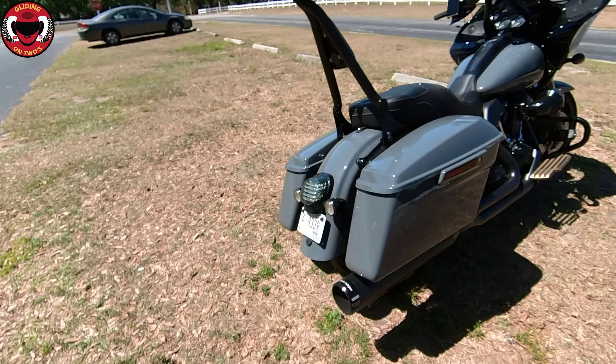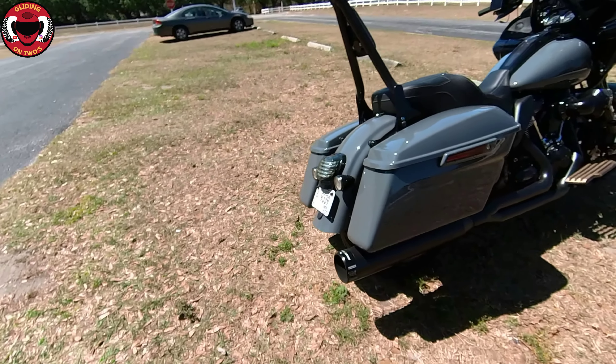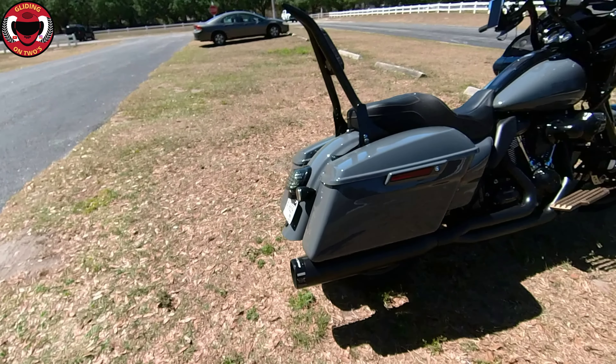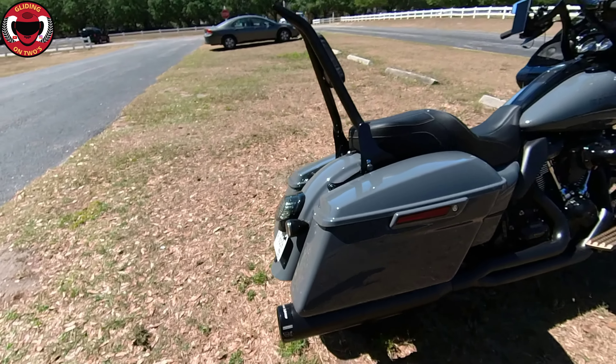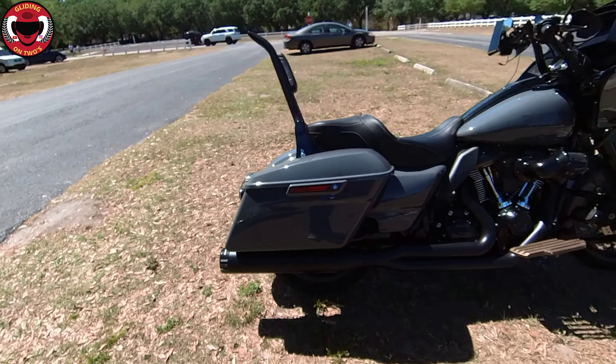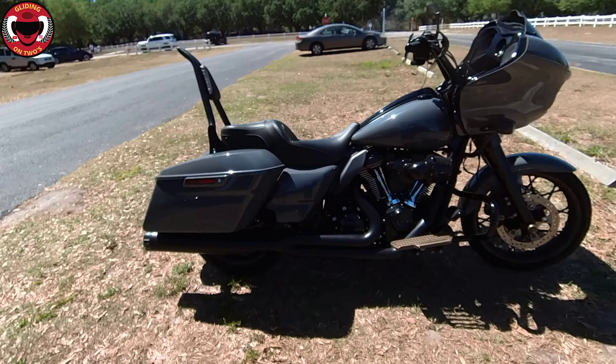We're going to go over this from the front of the bike to the rear of the bike, going over what I've done and possibly what's going to happen in the future. I'm going to turn this camera around and show you what I've done so far.